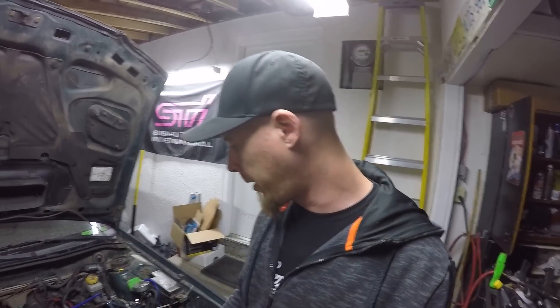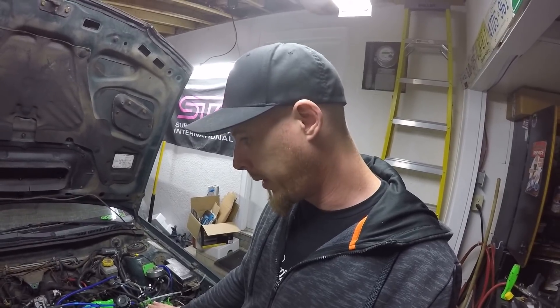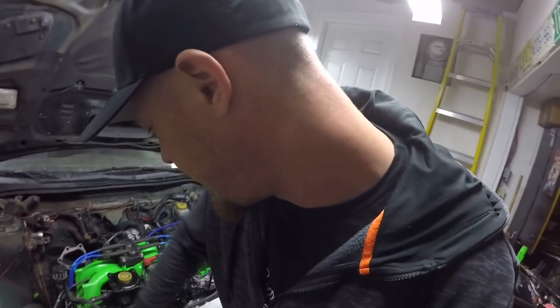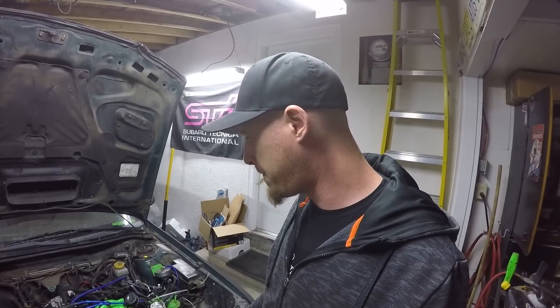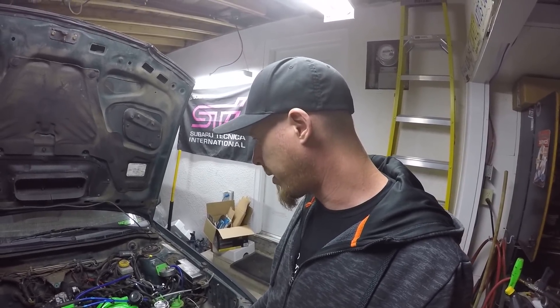I've got the same oil filter that I had on before — the one that was blowing out the gasket — back on. I've got the whole thing topped up with oil. It might be a touch low on coolant because of the coolant leak, but there's plenty of coolant in it, so it's not like I won't be able to run it. As long as it's not going to spit out oil, I should be able to at least back the car out.